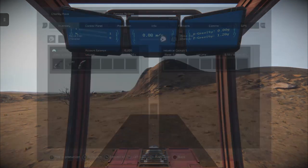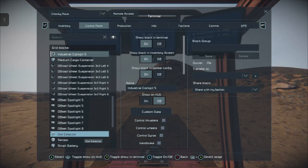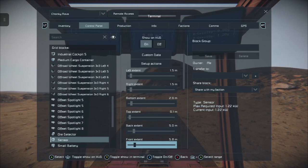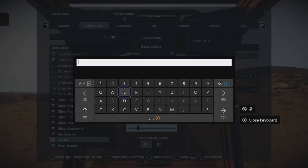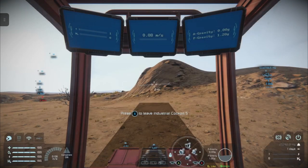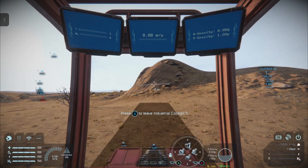That is essentially how it works. If you want to change the sensor field, go back into your control panel, go to your sensor, choose front, and push your front extender further. You can press A to get a fine-tune wheel, and press A once more to type in the number you want — in this case 10 — then press X to confirm. Come out of this and you'll see we now have 10 meters of field range.